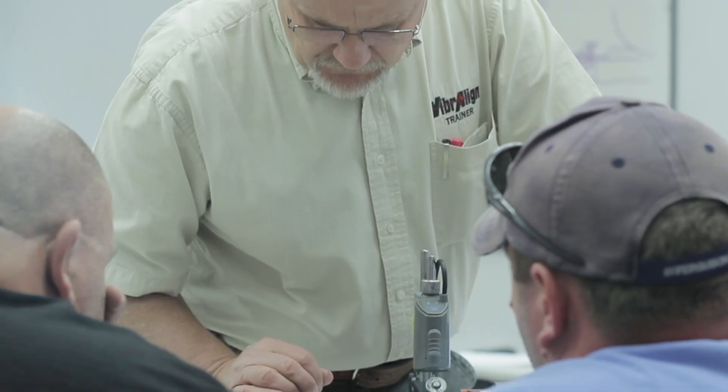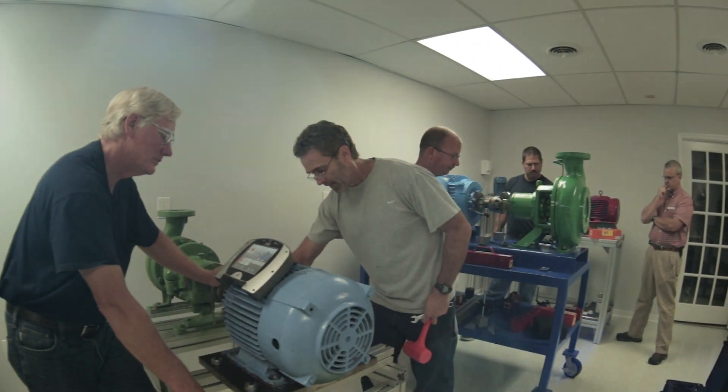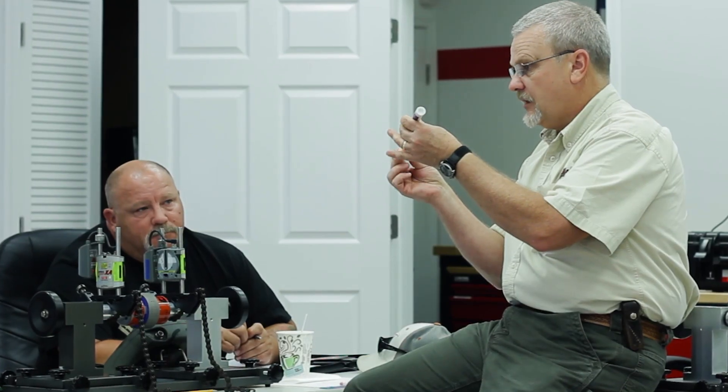I think Vibraline's training is more than unique. It's hands-on, practical training. We have five full-time dedicated trainers — no sales role. We're not there to sell. We're there to make experts. We want the people in our classes to be expert aligners.